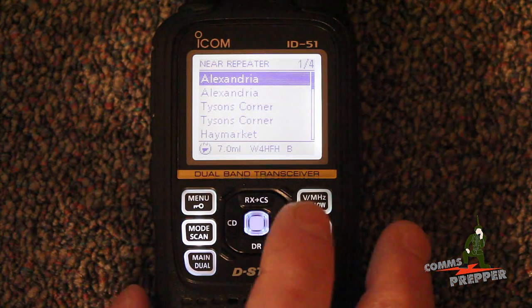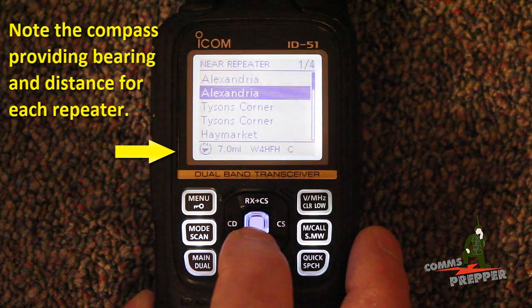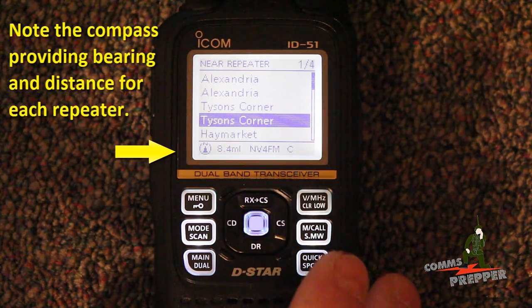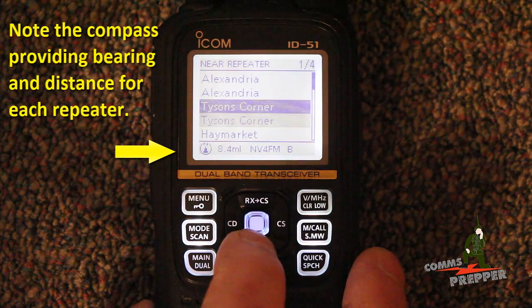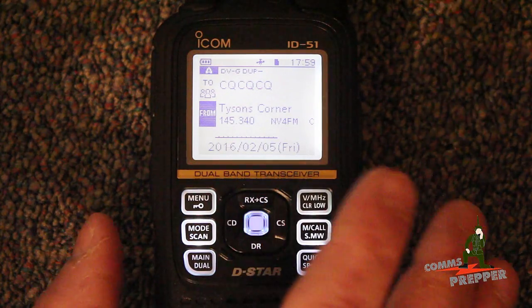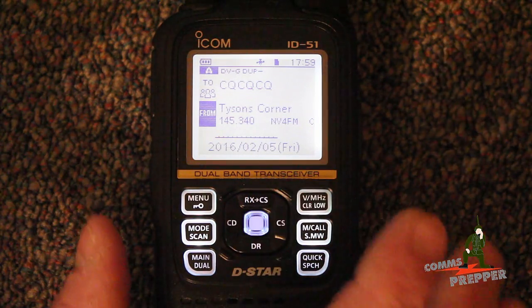Now you have three options: you can look for all repeaters near you, only digital or DV repeaters, or only FM analog repeaters. We're going to select DV repeaters. Now it's searching the list based on my GPS coordinates. We have a list of repeaters — two in Alexandria, Virginia, two in Tysons Corner, Virginia. We'll scroll down and select the NV4 FMC repeater. That little C there means it's a VHF, and if you scroll up it turns to a B — that's the UHF. And there we have it. The two lines are already set up because we're in digital mode, so it's going to put out a CQ calling any station with the repeater call sign in it, and we're ready to operate.